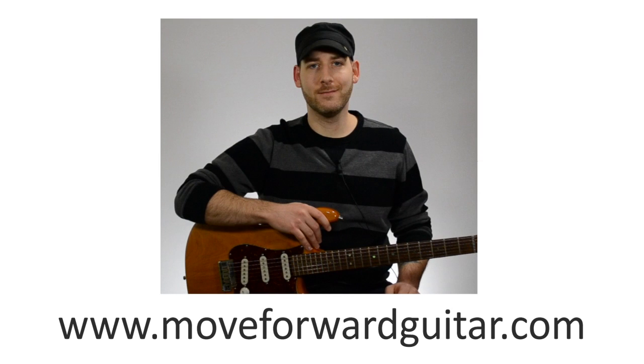Hi, I'm Chad with Move4Guitar. This lesson is from our series Music Theory for Guitar. In this lesson, I'm going to show you how to harmonize a major scale with drop 2 and drop 3 chords.